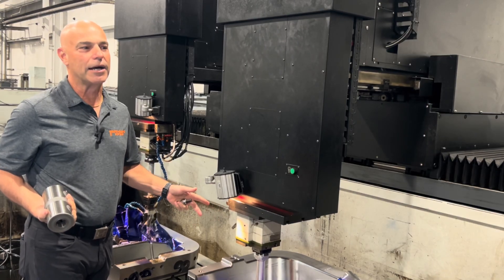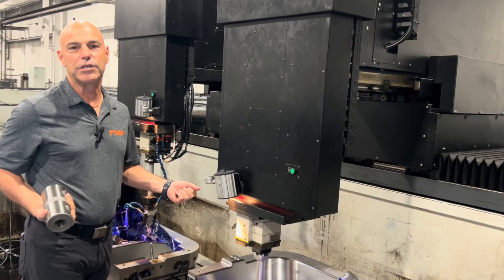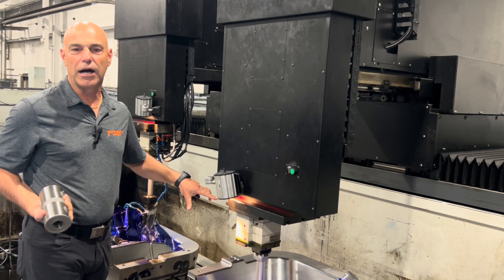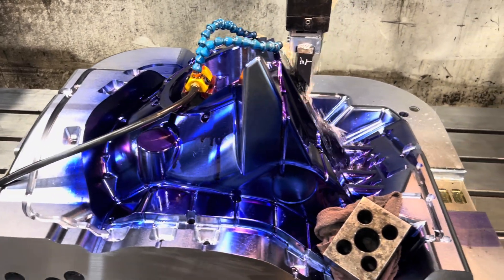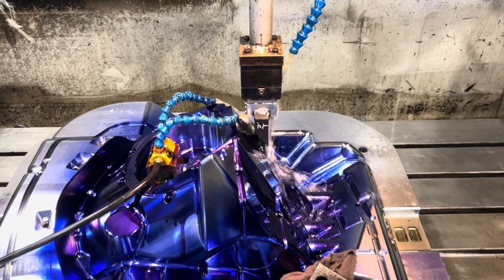Die bar is not quite like the P20 we use for injection molds — it's a tougher material because the aluminum die cast process wears out the steel a lot and puts a lot of stress on it. We use die bar; it's not quite like H13 or stainless, but it's very, very tough and holds up well.